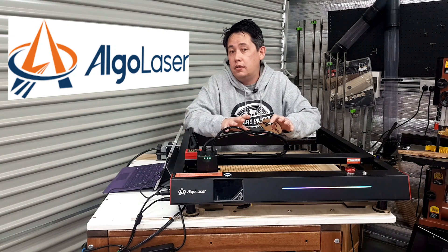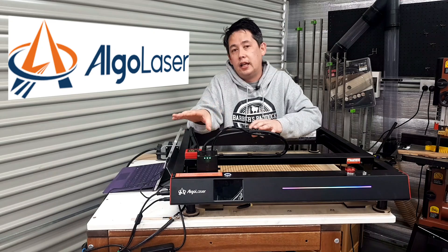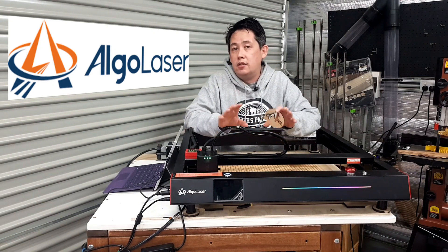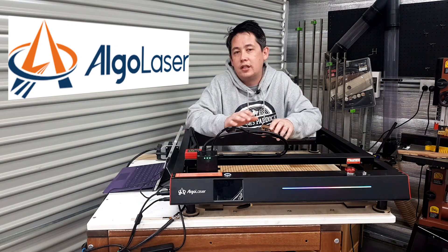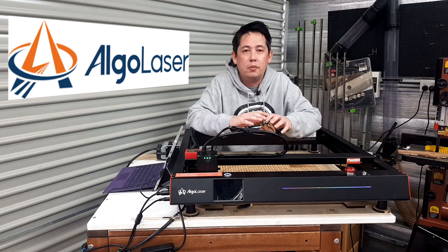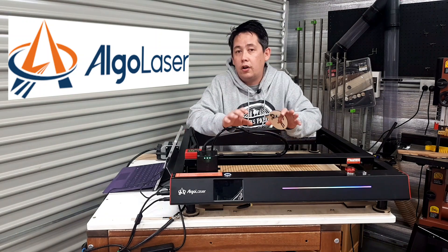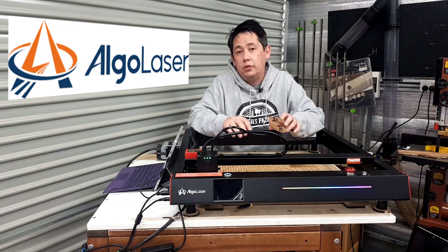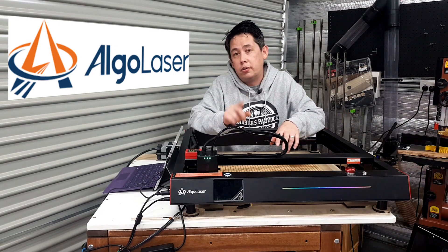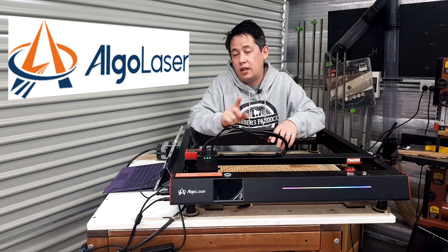Even if you're just tech savvy and used to certain CAD programs, I don't think the leap to getting into software like Lightburn is a huge step. So do I recommend the Elgo Laser Delta 22 watt laser? If you're looking for something that almost works straight out of the box and requires almost no assembly, then this is what you want to look at. If you're interested in acquiring your own, there will be affiliate links in the description below. In the next video we're going to put the Elgo Laser Delta to work — addressing some storage problems I have in the workshop — so stay tuned for that.